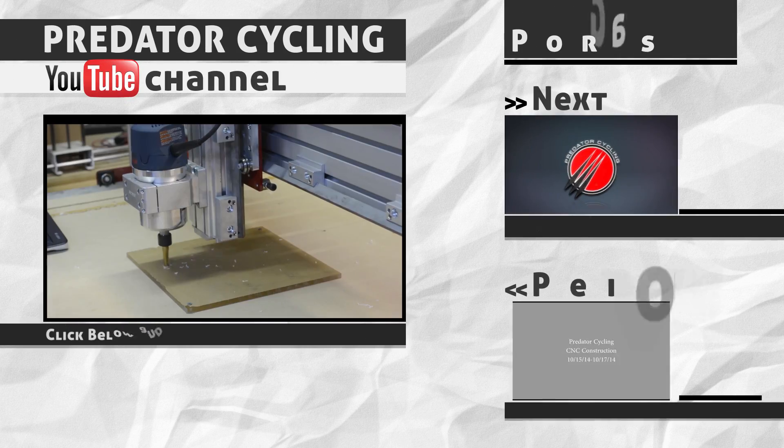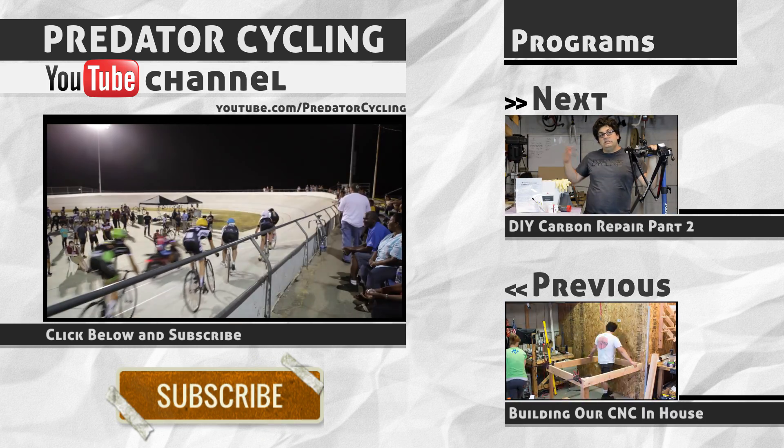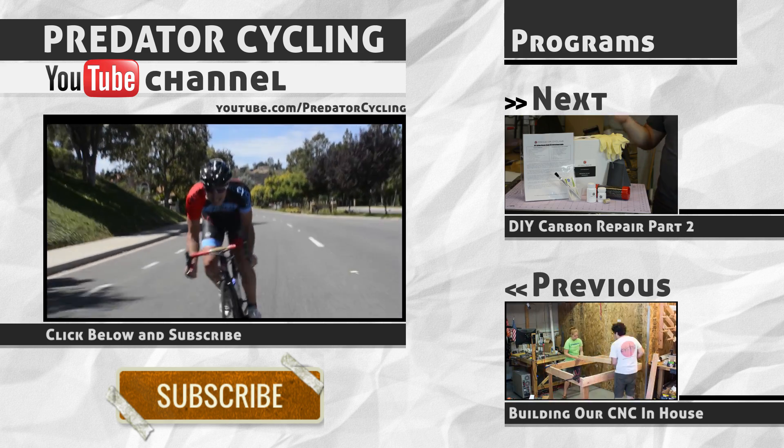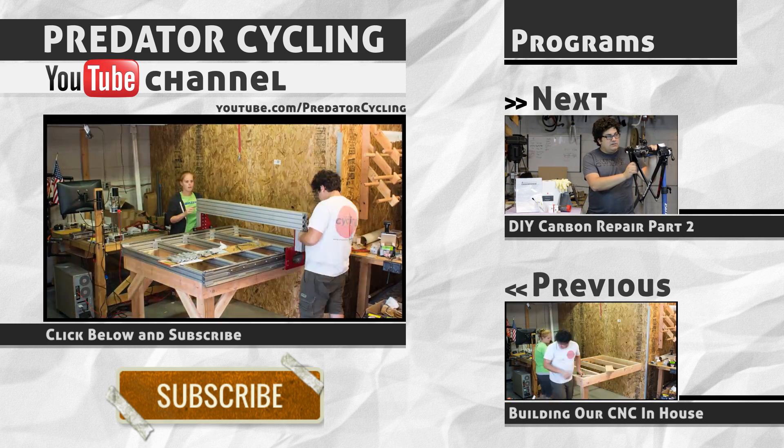Thanks for watching, guys. If you liked the video, click on the subscribe button here. Up next is the Carbon Repair Part 2, and if you missed it before, it was our building our own CNC in-house. Thanks for watching, guys.